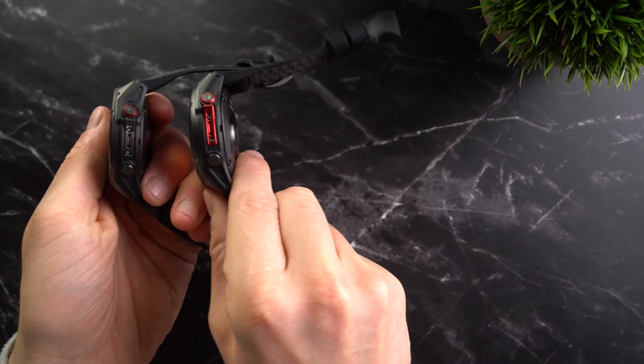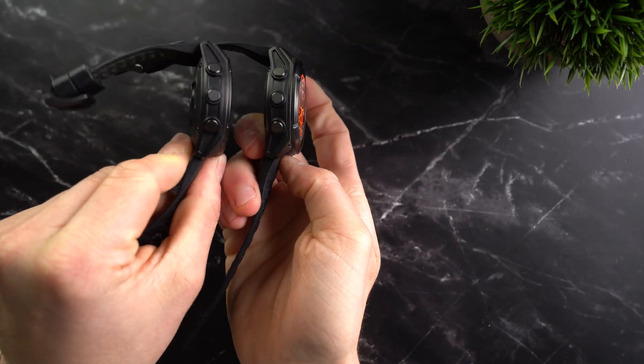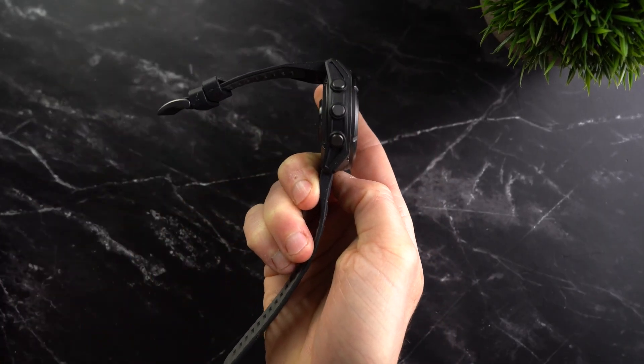Let's now take another look at the accuracy of the watch. I wasn't really expecting very exciting or spectacular results here, because the Pro version uses the same optical heart rate sensor as well as the same GPS chip as the non-Pro version. However, the watches are built differently — the Pro is much thicker — and in my experience that does also affect heart rate accuracy.